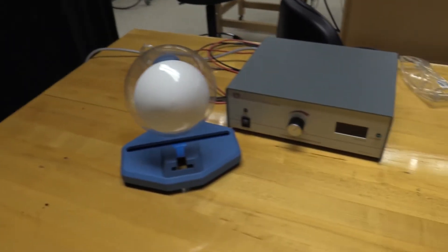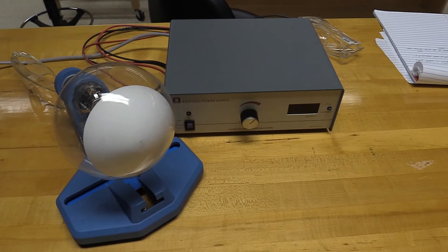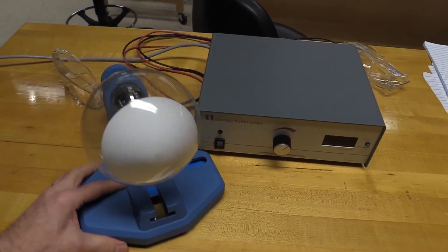Hi and welcome to the virtual version of the electron diffraction experiment for Physics 301. I'll start by giving you a little tour of our apparatus. Here it is — it's relatively simple.